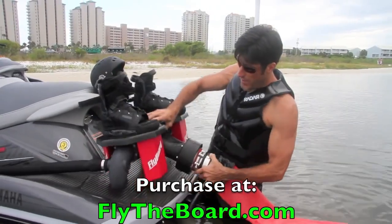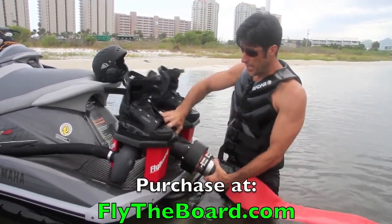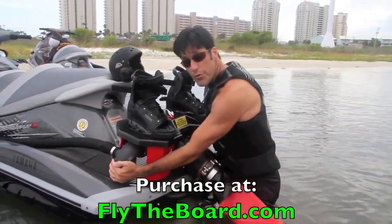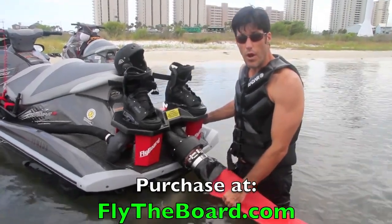Also, underneath, you've got two of the same bearings that allow the flyboard to actually rotate about the Y adapter. So all your power comes up through here and out through the main nozzles, and that is what propels you — like Iron Man — through the water.